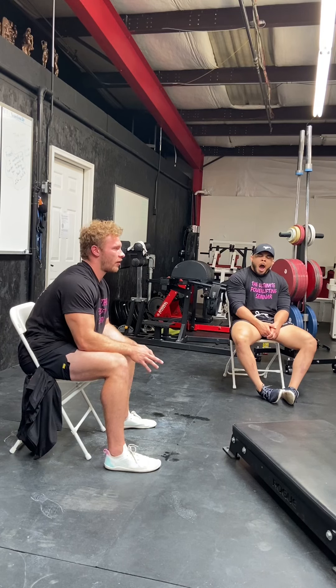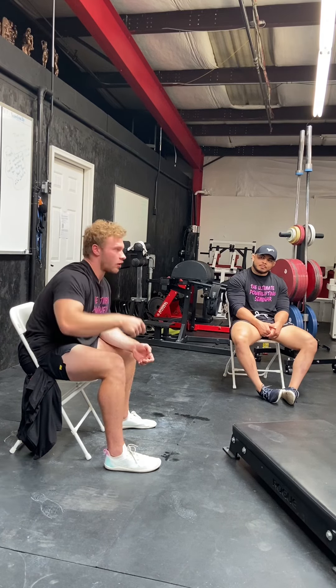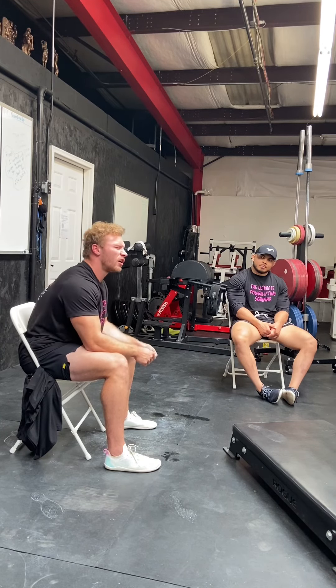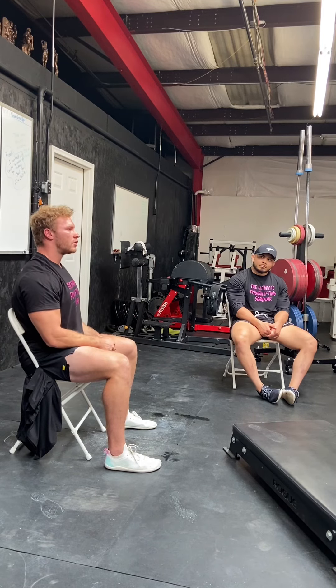There's a study saying five grams of creatine is perfect for everyone. But I'm 240 to 250 pounds. Why is my creatine requirement the same as someone who's half my size, with half the kidney size and half the blood volume? Why is five grams optimal for both of us? You can just think about that and it doesn't make sense. But that doesn't mean the study is pointless — it's what you do with it.